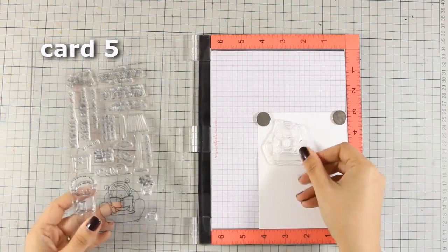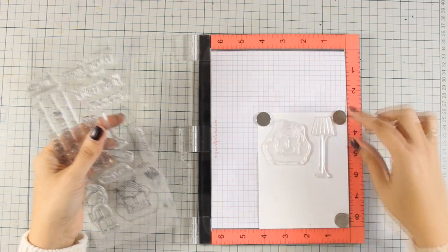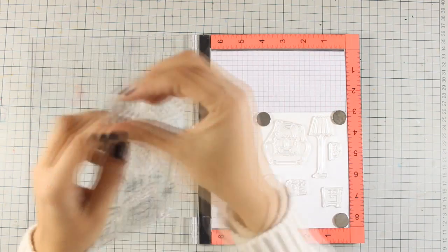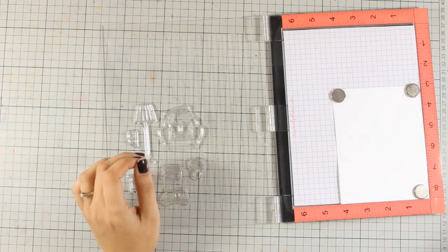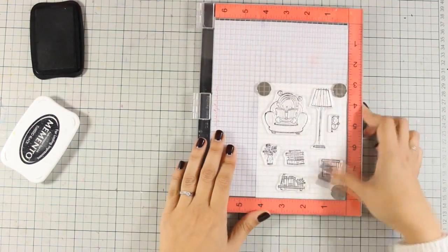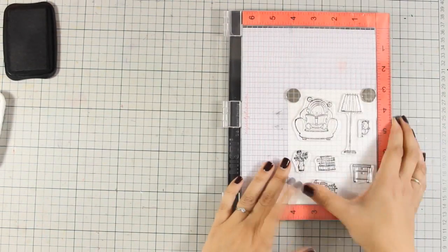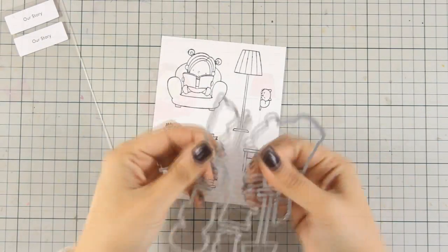For the 5th card I am going to use the stamp set called Our Story. This December release by My Favorite Things has so many beautiful stamp sets that it is so difficult to choose a favorite, but I think this has to be the one. I am going to create a scene — you know I love creating scenes on my cards. I have chosen the little girl sitting on the armchair and little bits and pieces from the rest of the designs. I am stamping everything with my Memento Tuxedo black ink because I am going to color everything with my Copic markers. Of course you can use your favorite coloring method. I am not going to show the coloring since I have 8 cards to share and it would make the video too long. I am going to use the matching dies to cut out everything.